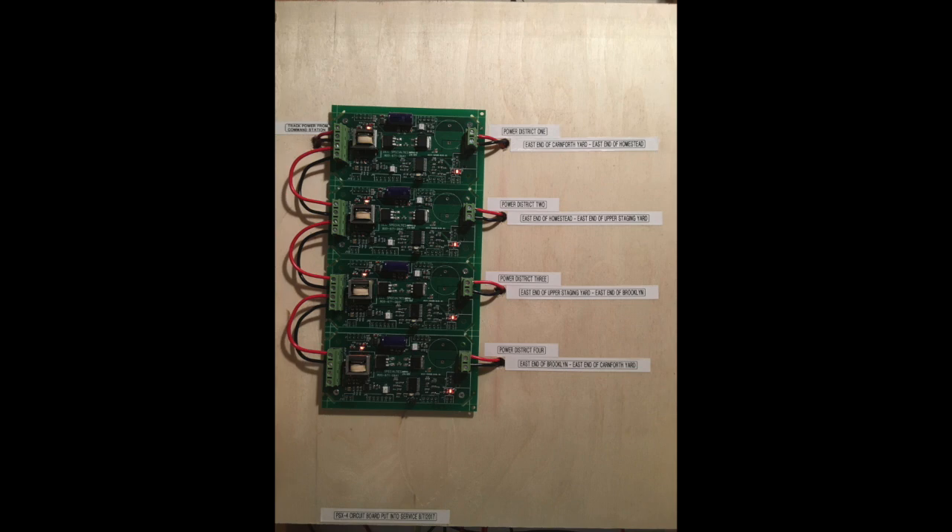Along with that I can also go back and add a double-pole double-throw on/off switch so I could actually shut down a district if I was doing scenery work on it. After I broke the line into those four different spots, I wanted to put a snubber in at the end of those bus lines that I cut.